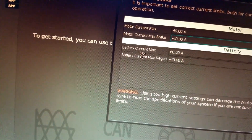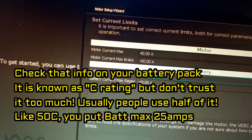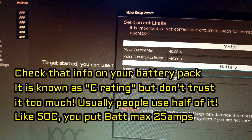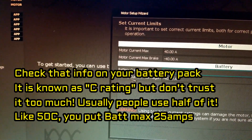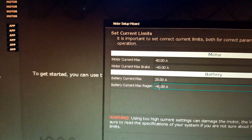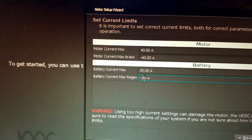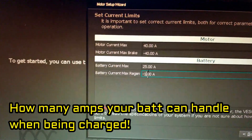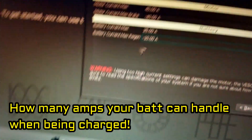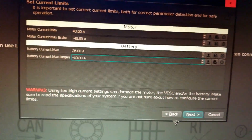Next is battery current max — I'm going to set that to 25 amps. Make sure you check with your battery spec. Battery current max regen controls how many amps push back to charge your battery when braking — I'll leave that at negative 10 amps. Once done, check everything is right and hit next.